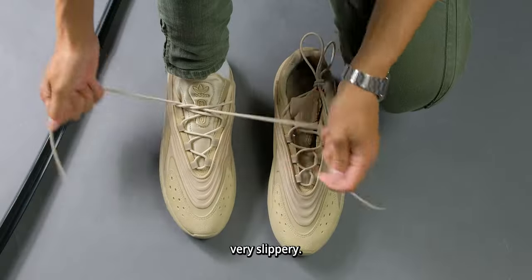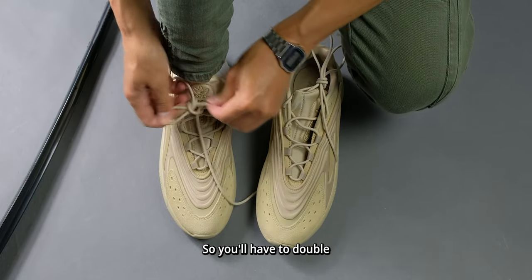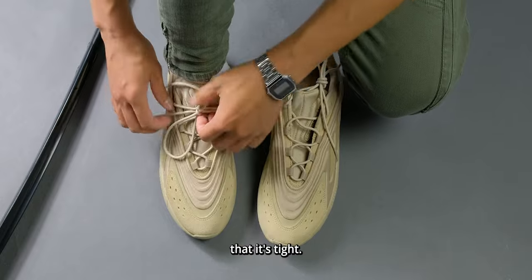The laces on this sneaker are very slippery. No matter how tight you tie that one knot, it will always come out. So you'll have to double knot it in order to make sure that it's tight and taut.